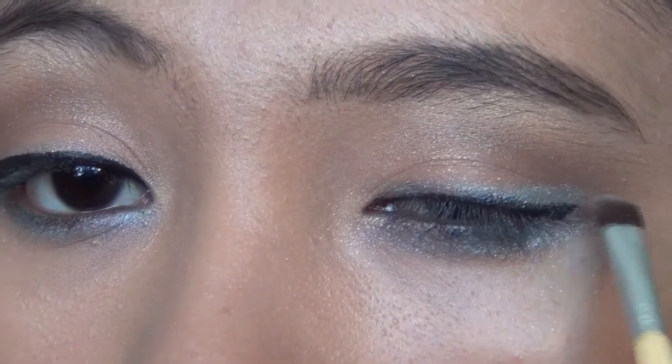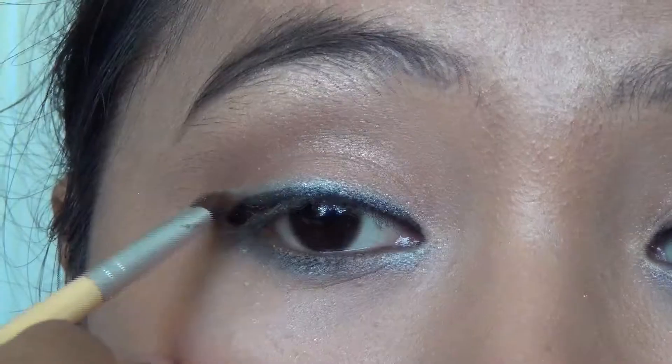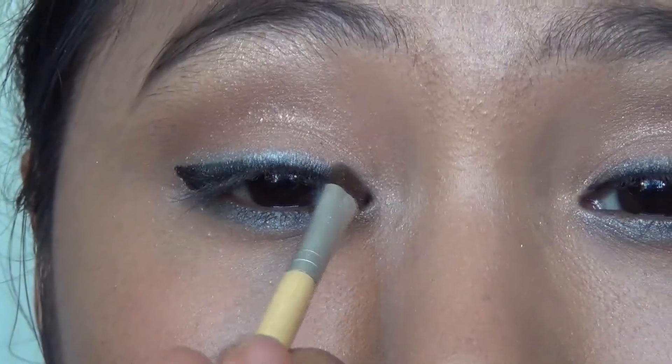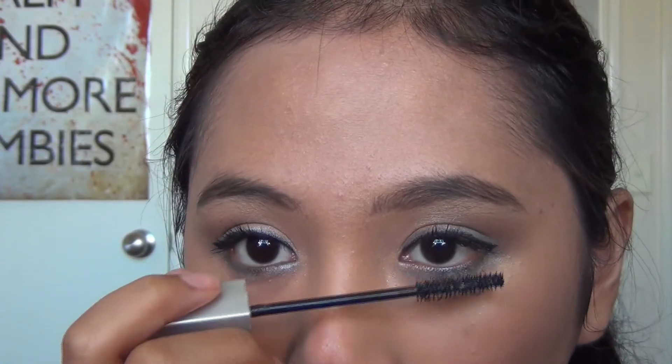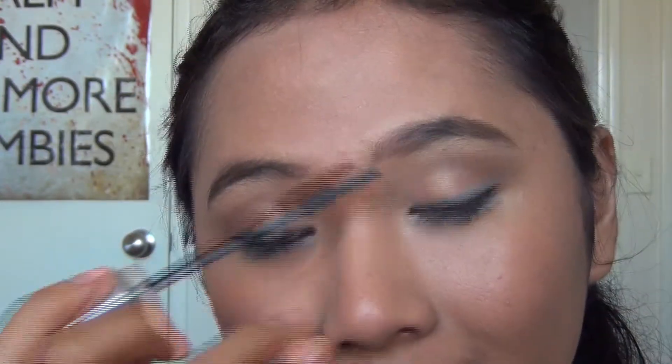Re-add the turquoise if you felt like the liner hid a lot of it. Apply coats of your favorite black mascara to the top and bottom lashes. I'm not going to be applying false lashes because this is an everyday makeup look.